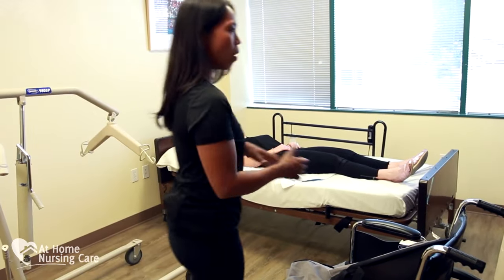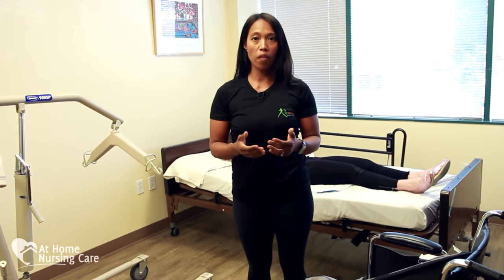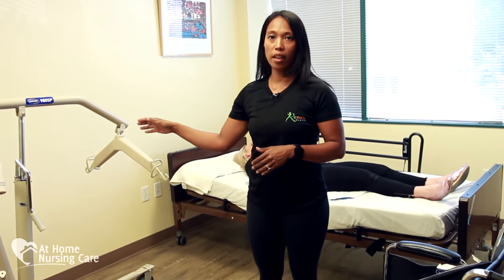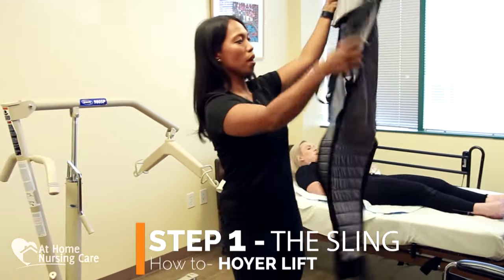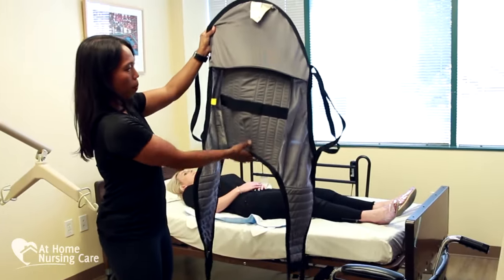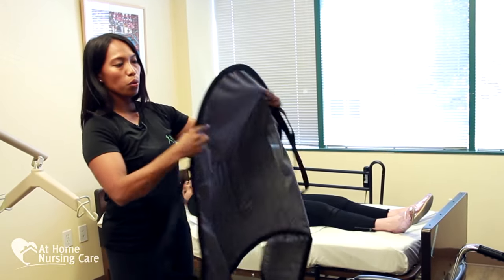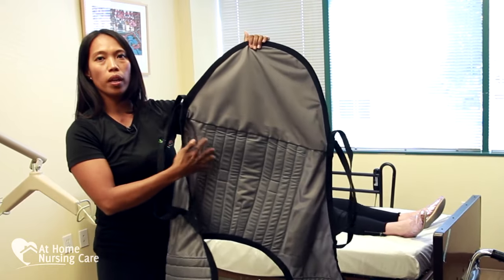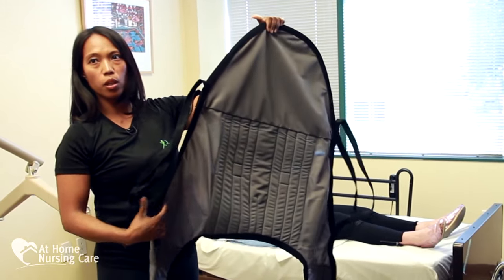Before we get started on the demonstration of using the Hoyer Lift, it's really important to understand the equipment. Creating a non-stressful environment for your client is really important because a lot of people do get nervous hanging in the sling. So first, let's talk about the sling itself. There are different kinds of slings. You'll see there's a label on here — this is a U-shape — and the smoother part of the sling is usually where it goes against the client's skin.